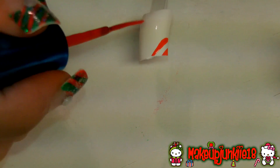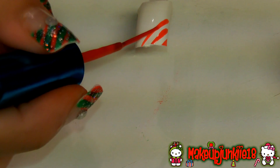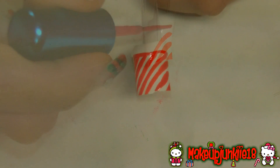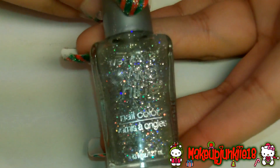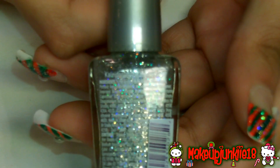Work all the way to the right corner with the lines. After you let it dry, take some glitter nail polish — I'm using my favorite from Wet n Wild in Kaleidoscope, a really pretty shimmering glitter nail polish — and all you're going to do is paint the tip of the nail with the glitter nail polish.